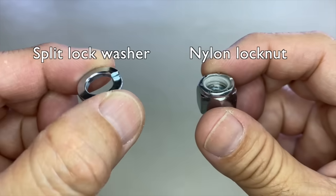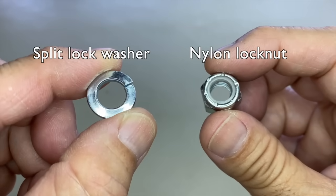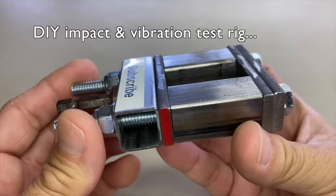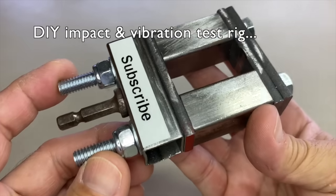Which is better: split lock washers or nylon lock nuts? I tested both in my do-it-yourself impact and vibration test rig to find out. The results may surprise you.